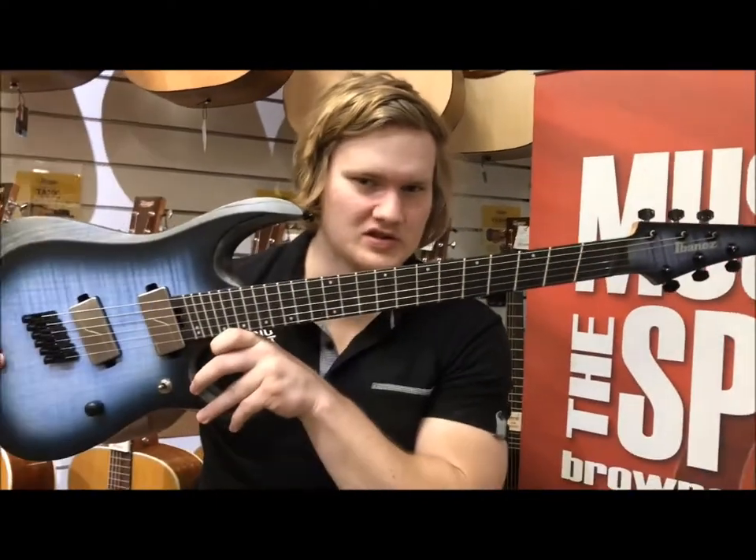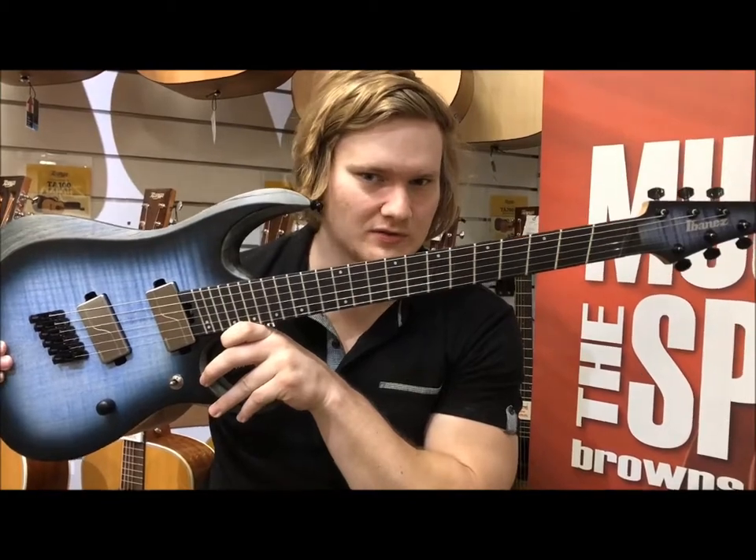Hey everyone, Sean here from The Music Spot, bringing you a nice quick review video on the new Iron Label RG Ibanez model.